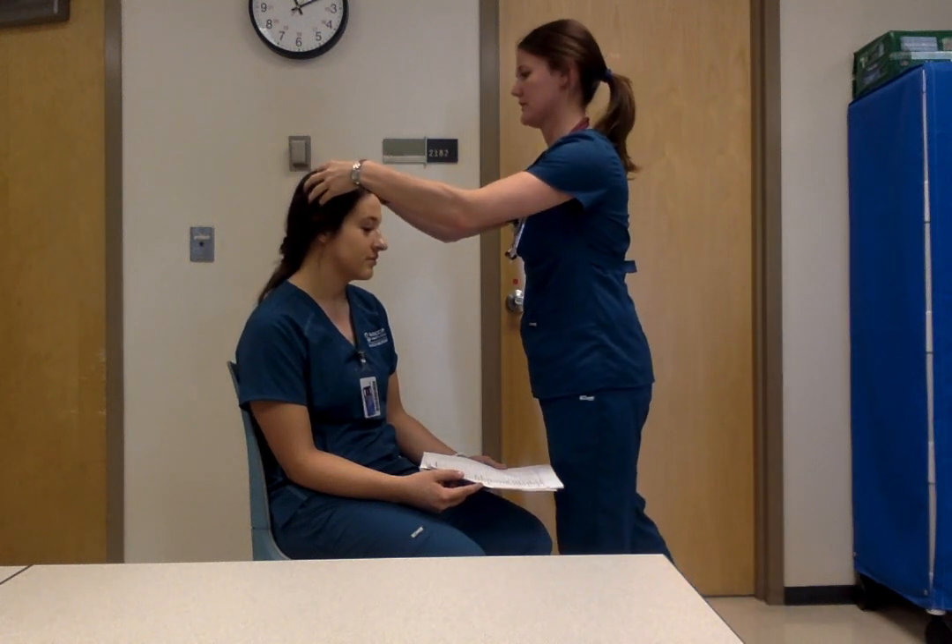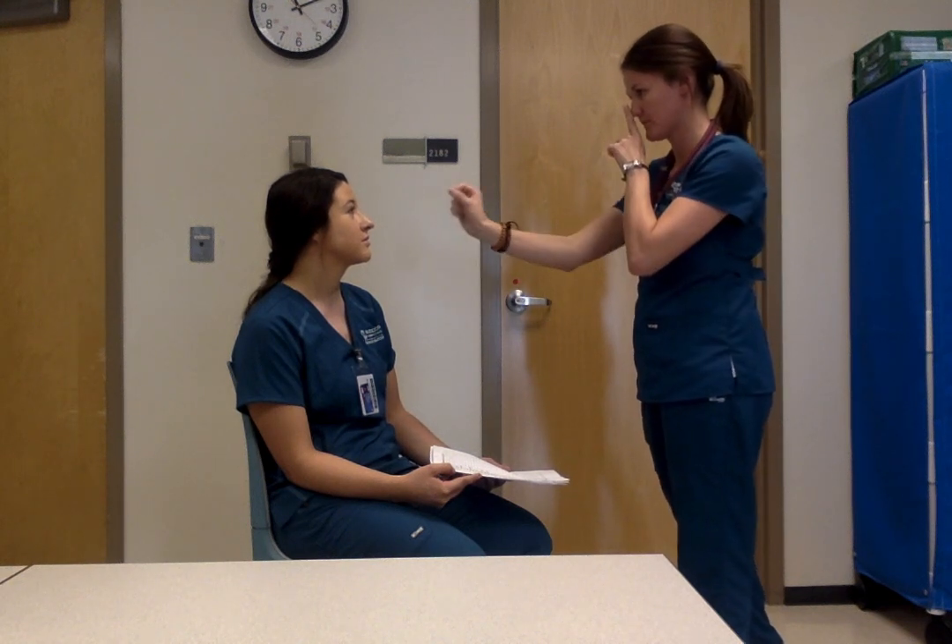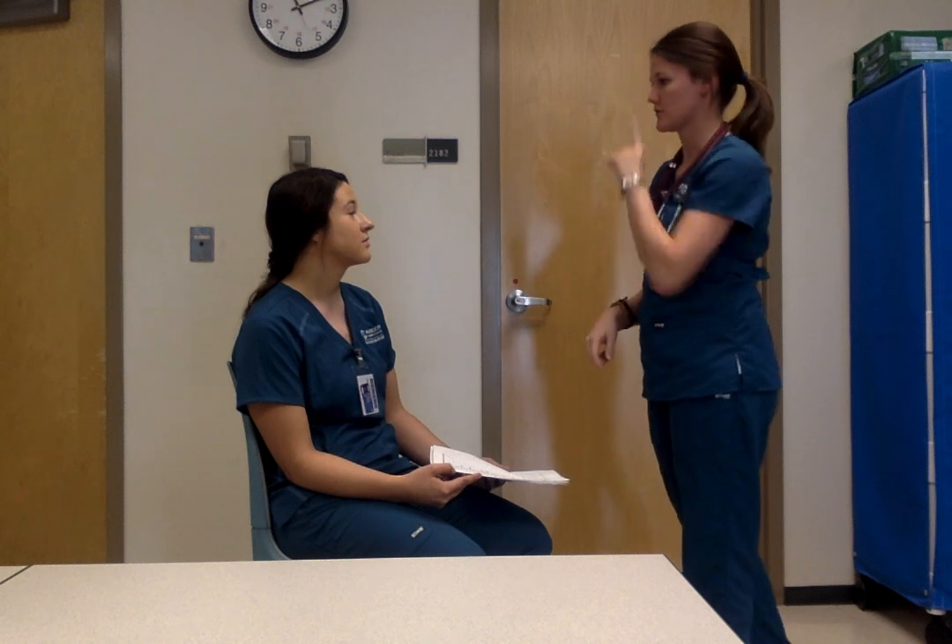I'm going to start with a head-to-toe. First, hair is clean and dry, eyes are equal bilaterally, there's symmetry across the face. I'll go ahead and touch your scalp. We did head and scalp, nose, and symmetry. For PERLA — I don't have a light — pupils are equal, round, and reactive bilaterally. Skin is warm and dry. Blood pressure and vitals would have been done at the beginning.